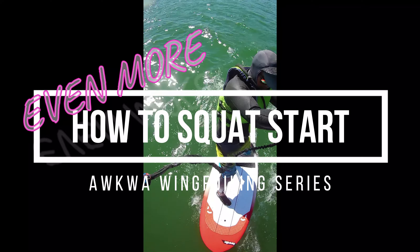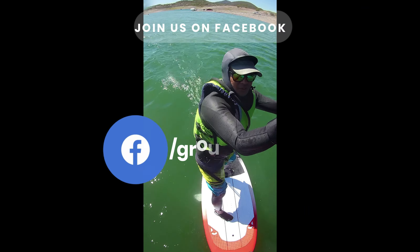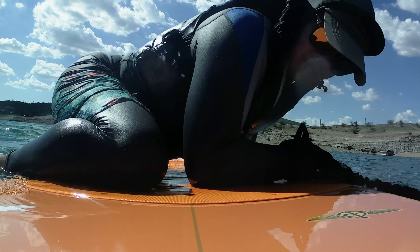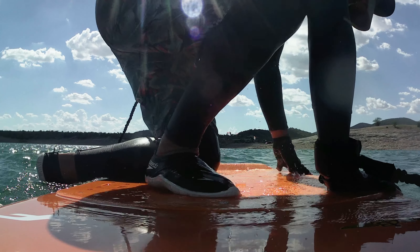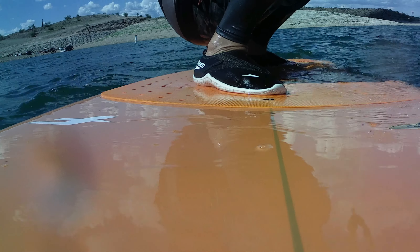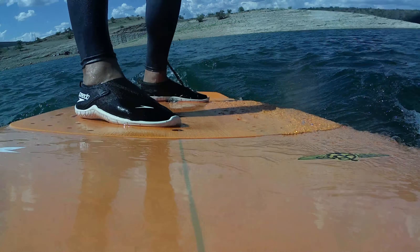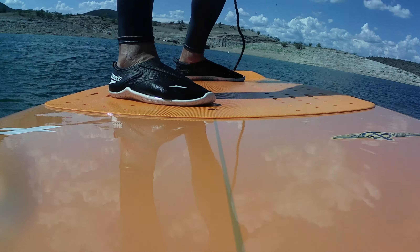Hey everyone, it's Ben with Aqua Arizona Windsurfing Kiteboarding and Wing Foiling Association. Do look us up and feel free to join us on our Facebook page if you have not done so already. Just a little bit over a month ago I did a video on what I call the squat start for wing foiling, and I have just been pretty blown away by the response to that video. Thanks to all of you who took the time to watch and especially to comment — it means a lot to see that other people are having the same issues that I did, and hopefully that video goes a long way towards helping you progress in your wing foiling.